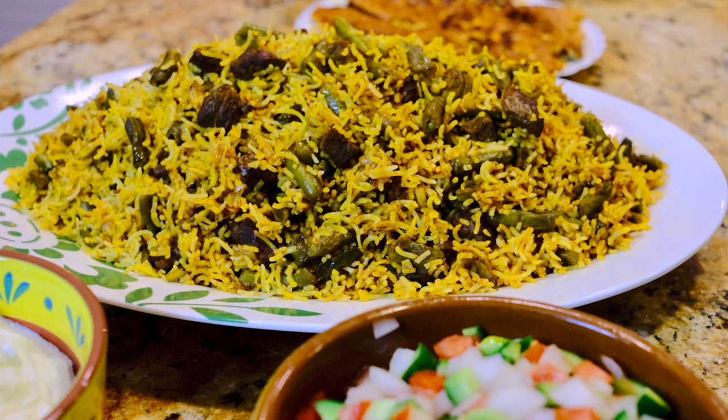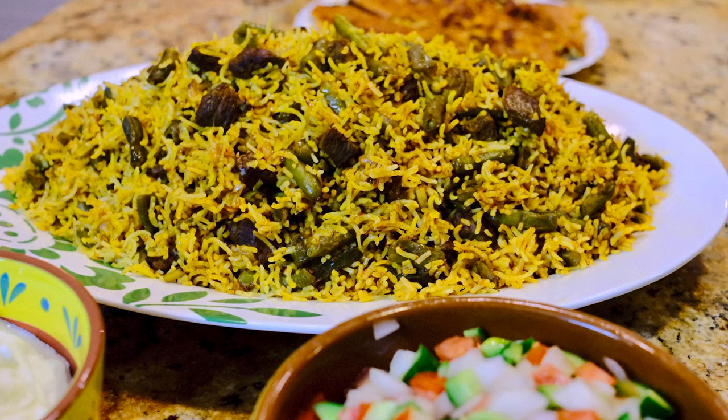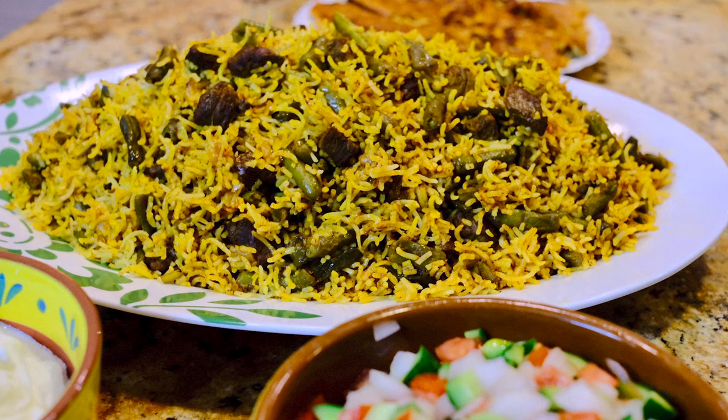Hello everybody and welcome to my kitchen. This is Yousef and I thank you so much for watching my show. I really appreciate your support and today we are going to make another delicious and authentic Persian food called Lubia Polo, which is green bean and rice. Let's go over the ingredients and do it.